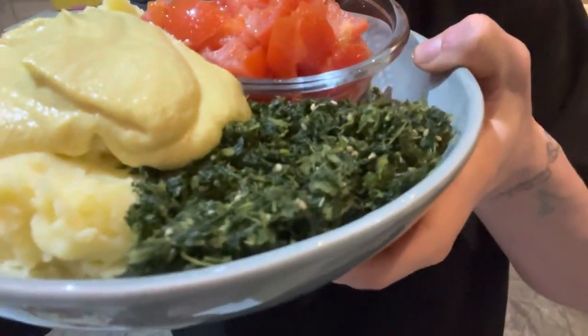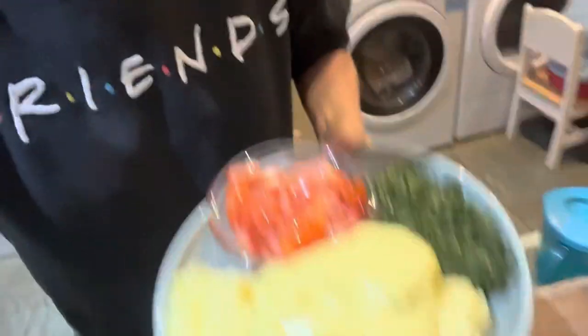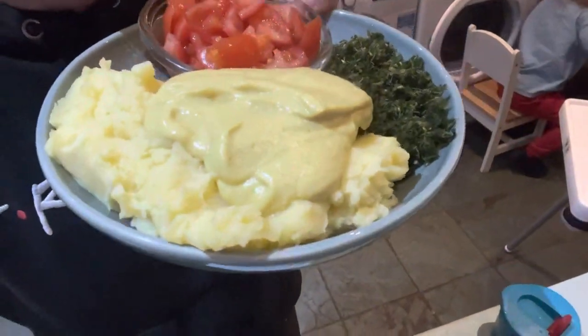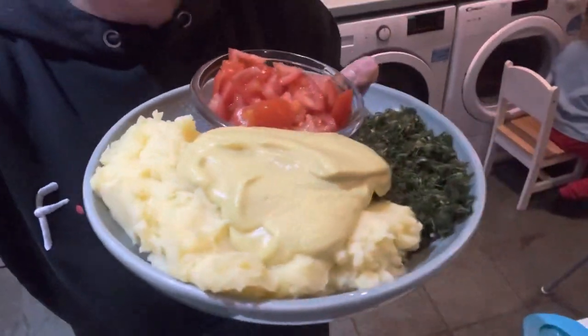Then I've done the spinach salad, which is so delicious. You just defrost it, squeeze all the moisture out, then add soy sauce, a tiny bit of maple syrup and sesame seeds — it is so yummy. And I've put all the cheese sauce on top of the mash, and the cheese sauce is basically cauliflower. So I've got my 50-50 plate with loads of mash.